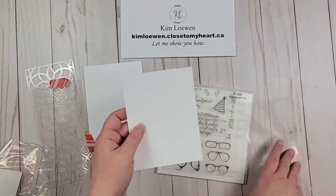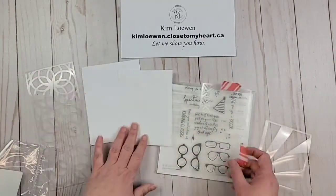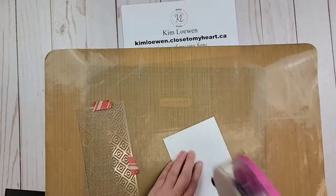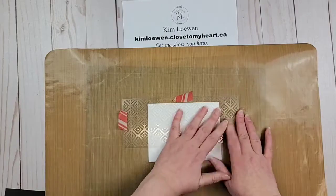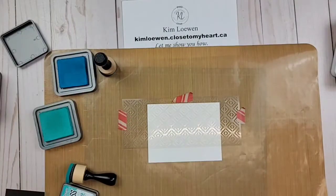And I'm using that pattern and I am offering for the month of February — anyone who signs up to be a VIP with me or refers their friend to be a VIP with me — that I will send them this stencil pack, or if they sign up to be a maker with me. So contact me if you're interested in that.